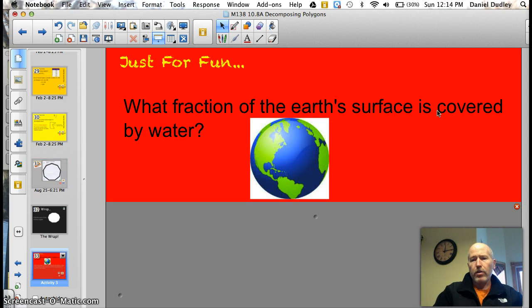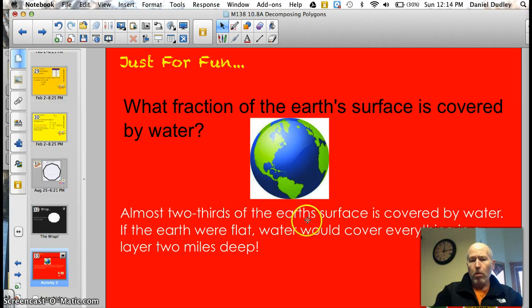Trivia question: what fraction of the Earth's surface is covered by water? Most people know it's about two-thirds, but here's a quirky fact. If the Earth were flat — no mountains or valleys — water would cover everything in a layer two miles deep. That's a lot of H2O, my friend. Take it easy, have a nice night, thanks for watching.